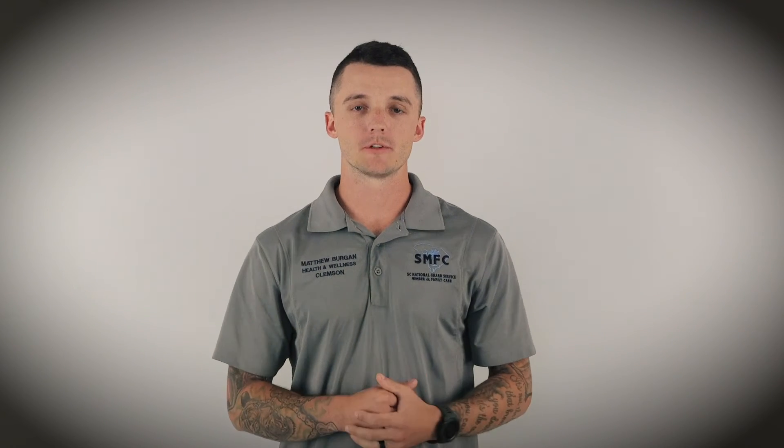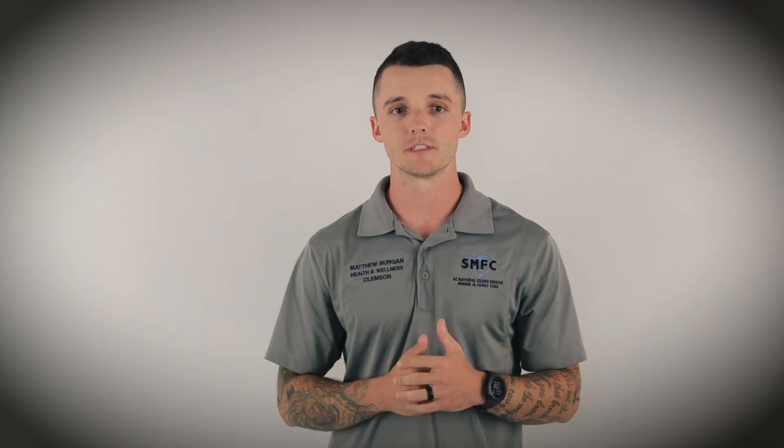If you liked what you heard, check out the suggested videos on the screen, and don't forget to like, subscribe, and turn on notifications to receive up-to-date content. For more information or to contact a coach in your area, click the link in the description below. We'll see you in next week's Workout Wednesday.